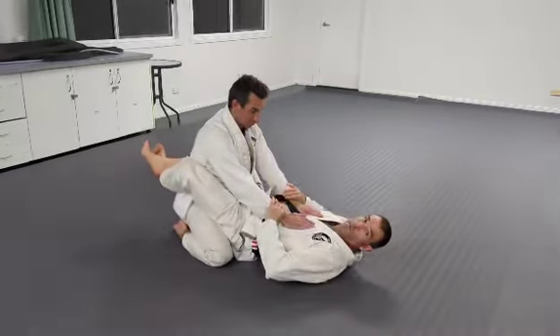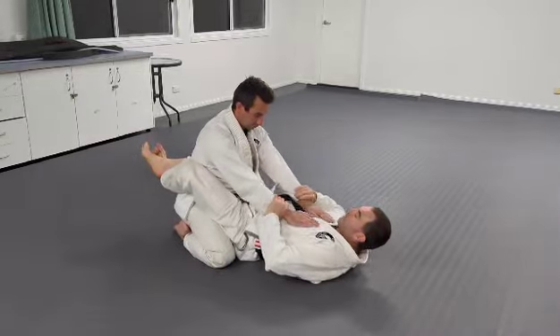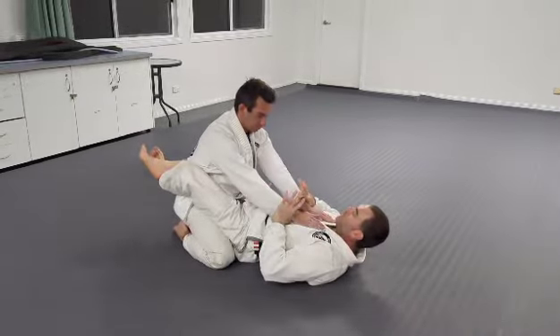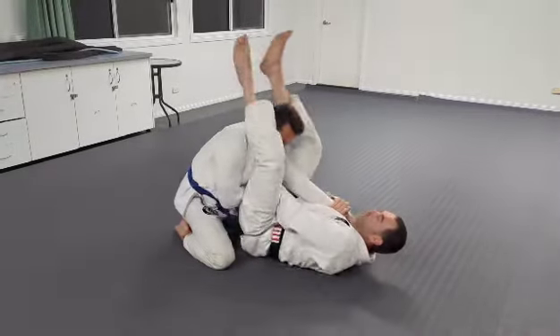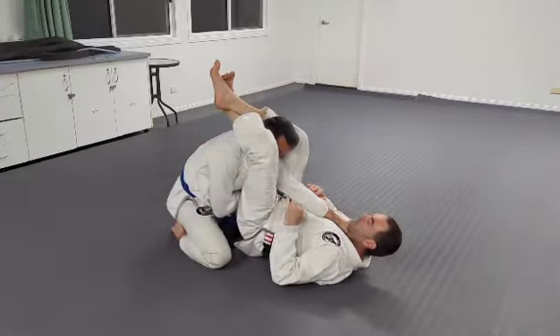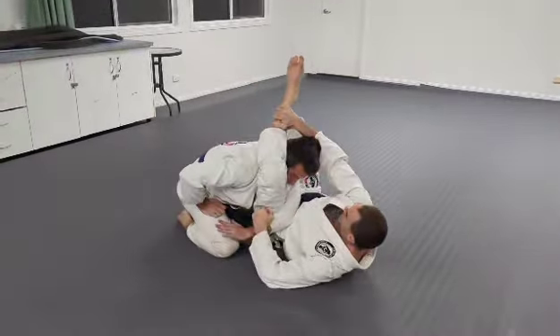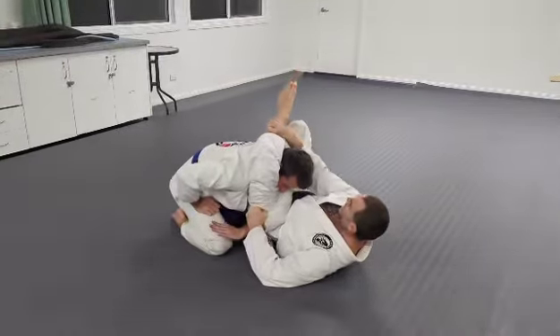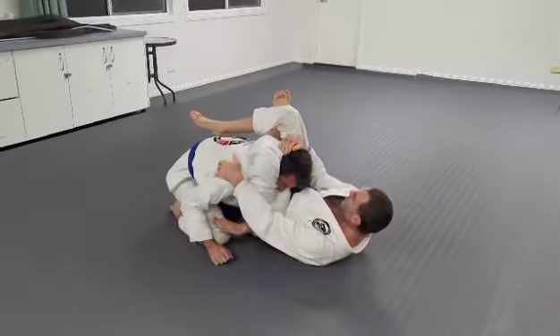I'm going to hold both wrists. I'm going to push and pull — one's coming forward, one's coming back. My legs are going to jump up and grab it, like this. Arm across the body, hold your shin. Shin bites on the neck, leg over, squeeze, and hold the hip.